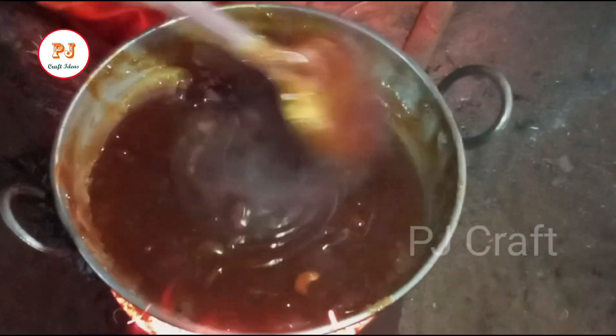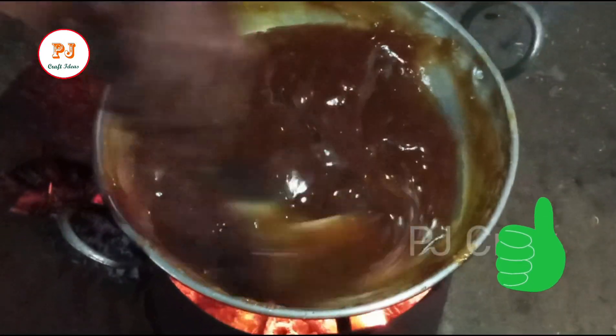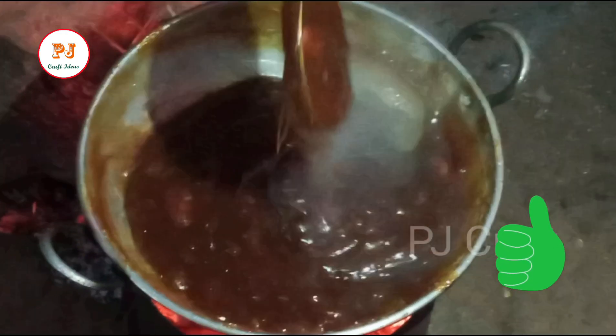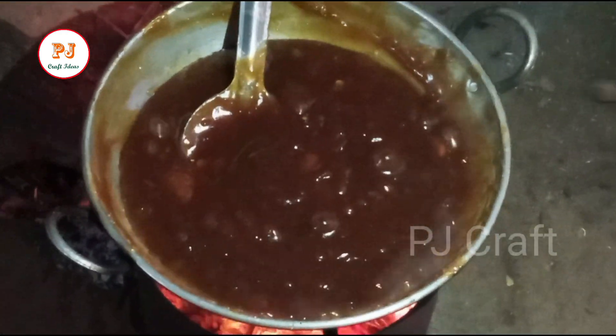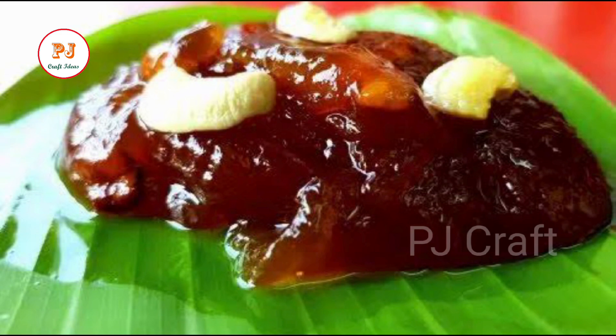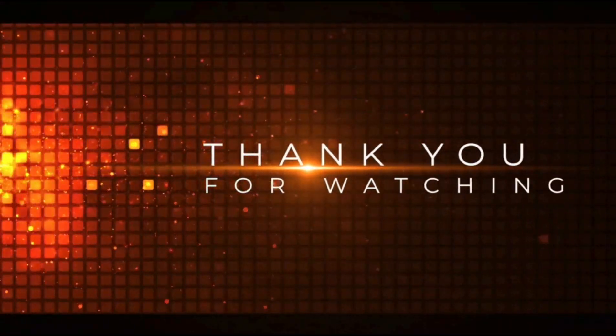We are ready. If you enjoyed this video, please like and share, comment and subscribe to our P.J.Craft channel.